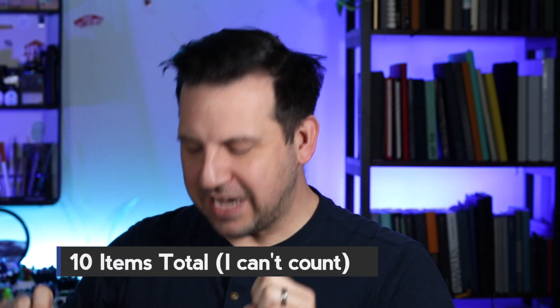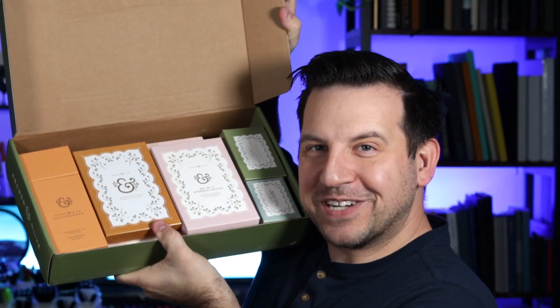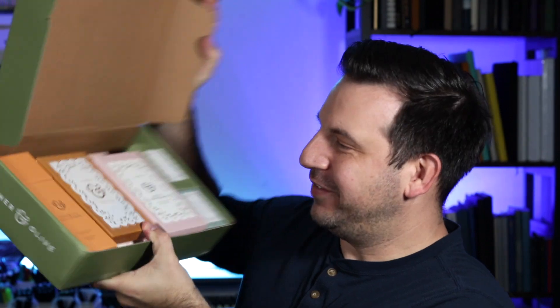Holy moly, what do we got? One, two, three, four, five, six, seven — it's like seven items inside of here, all flipped over. Let me just give you a little peek inside that box. We got stuff! So let's start with these little ones — don't know what they are, but let's see what it says.